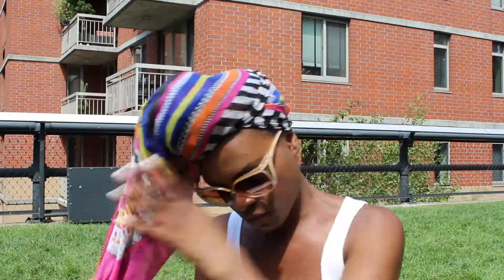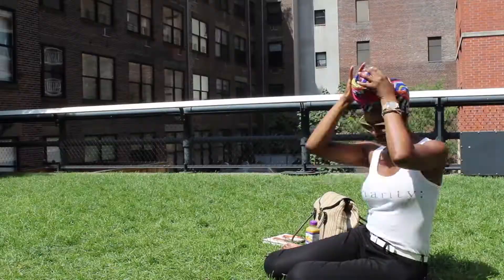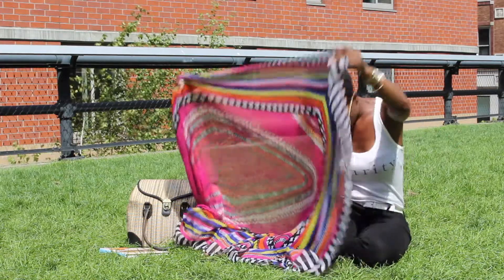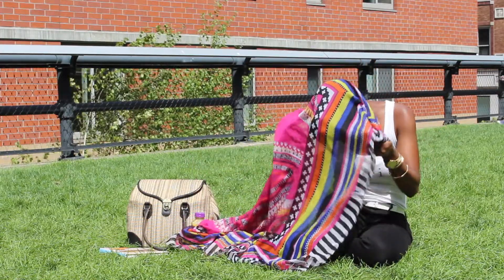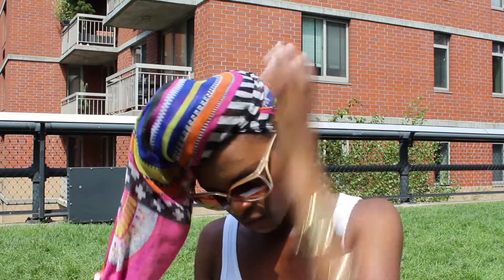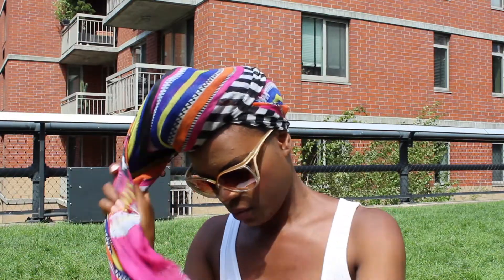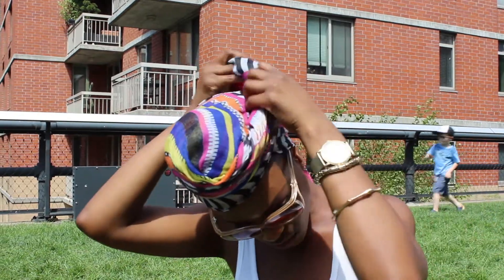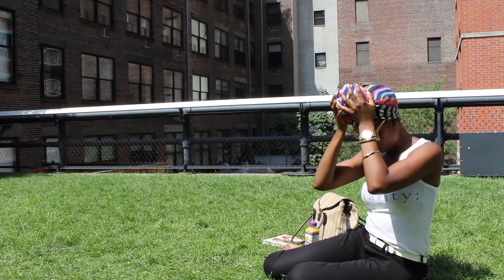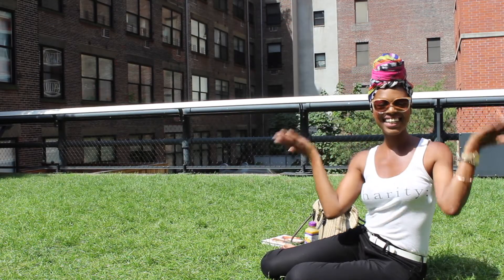Now on to the last look — again we're using a long rectangular scarf, simply in a different print. Once again, take your long rectangular scarf, tuck in the first corner, create an X on your forehead with the other side, and start wrapping it around. Tuck it in, clean up any loose pieces, and voila, you have another fresh look.